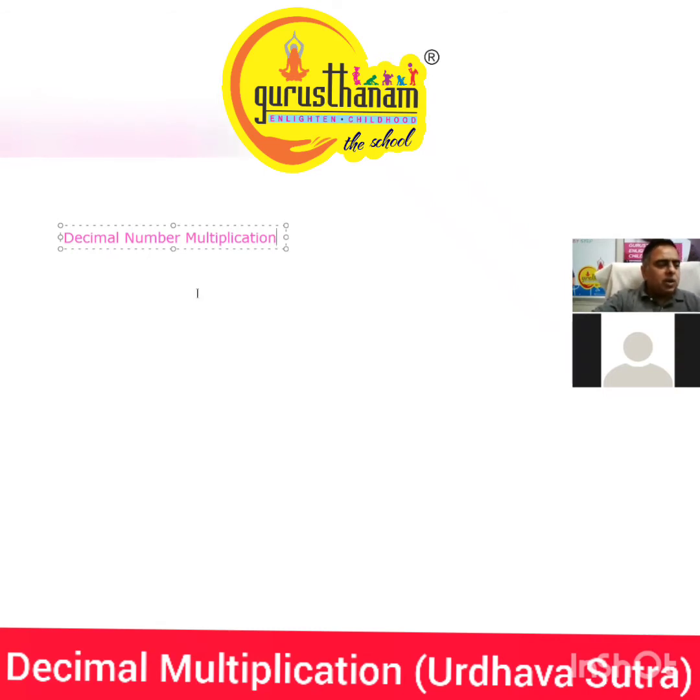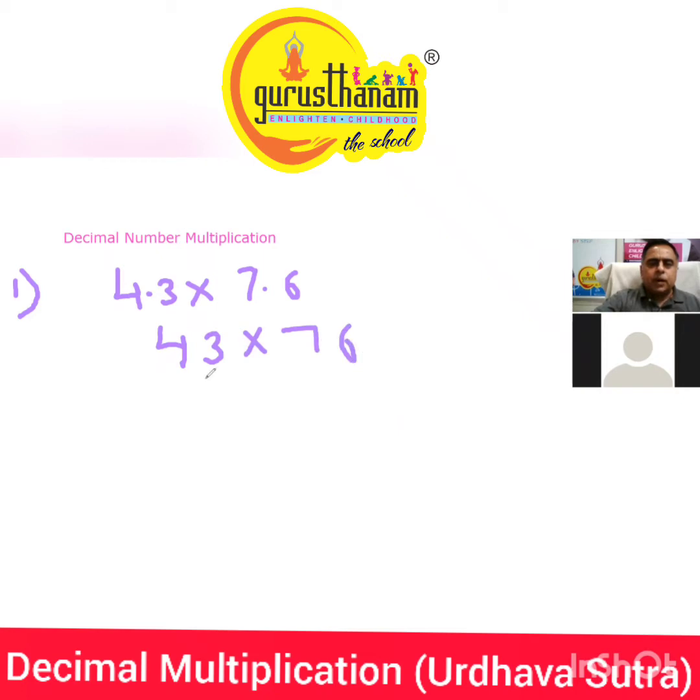So let me do this today. The very first example is very simple — we just have to follow the Urdhva Sutra. The first example is 4.3 into 7.6. It is a two-by-two digit multiplication, but we didn't have decimals earlier. So can we write it as 43 into 76, divided by 100?